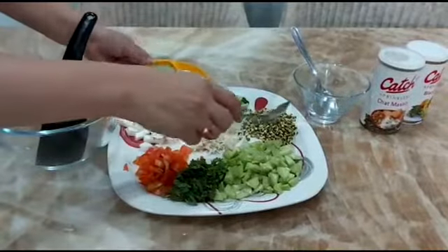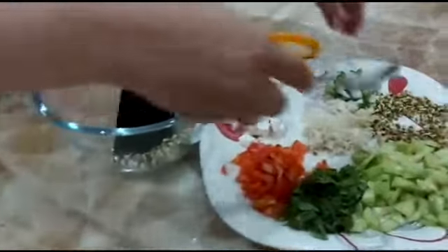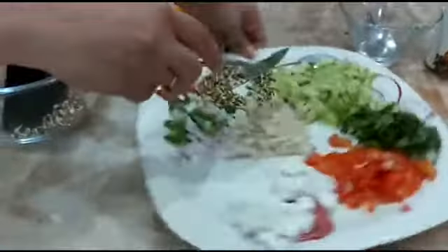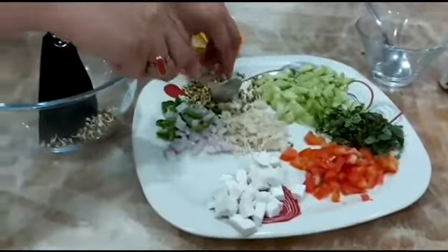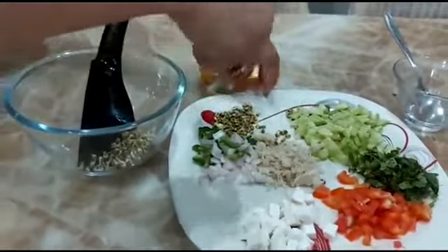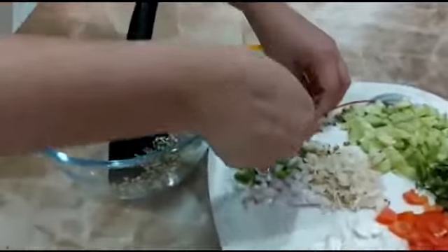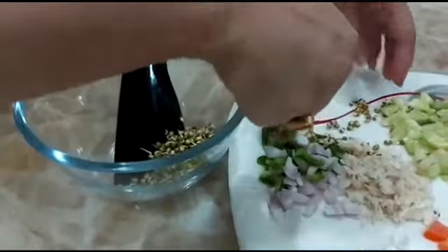First we are going to put some sprouts in a bowl like this. You have to give all these things to a child to do it on their own, because this way they will learn by doing.